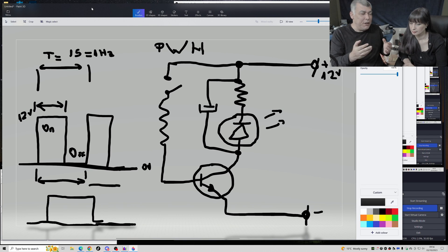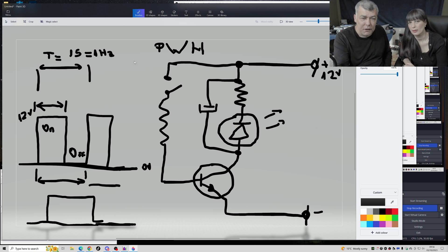We need a PWM or switching source of signal in order to connect it to the base of the transistor to do the switching for us. We need a source that can adjust the duty cycle - the on and off - and also the frequency, meaning how fast the switching is happening.